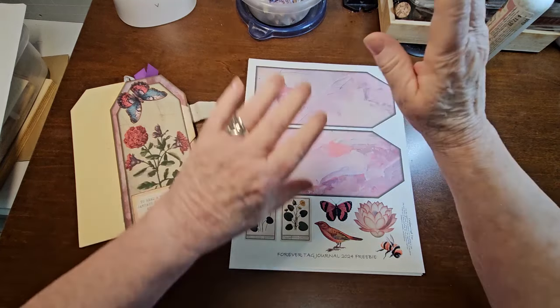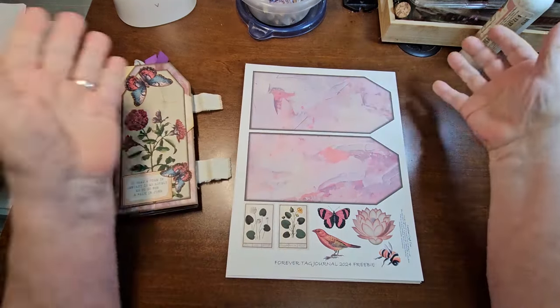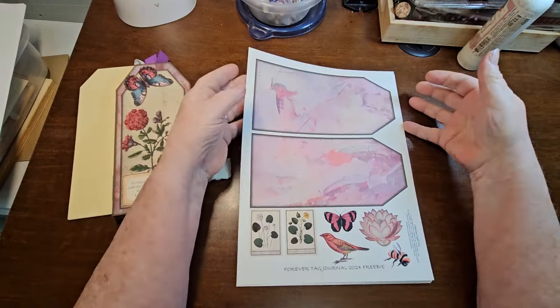Hello everyone, welcome to Caroline's Craft Tree and we are into July. So this is the July freebie for the Forever Tag Journal. If you're following along, this is what we're making this year. So far, I totally love what is going on with this. Hopefully you're building one as well.